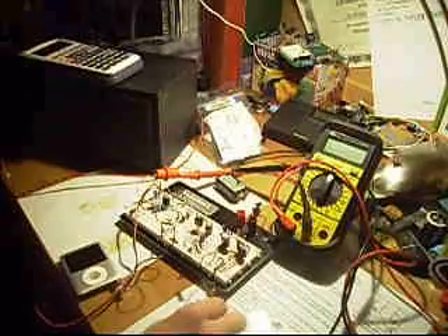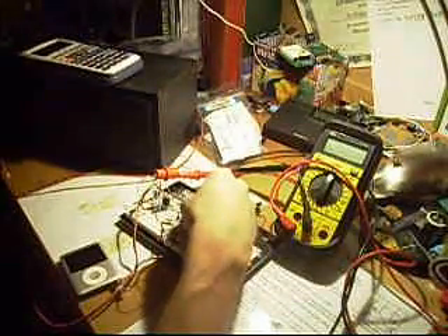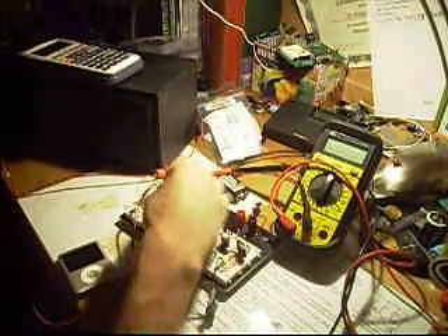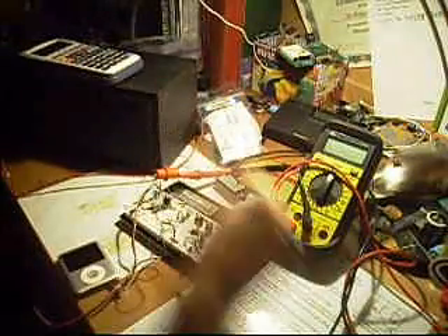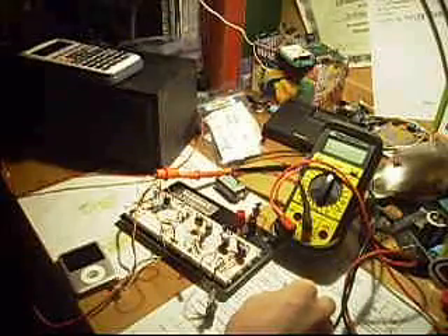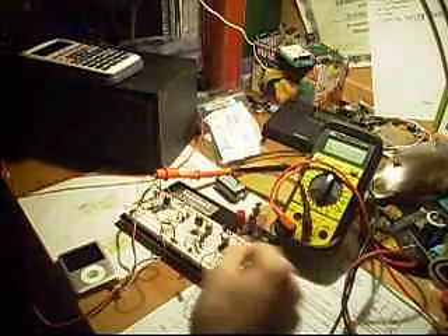I'm going to go ahead and just show you it. It's just a simple transistor amplifier using biasing resistors, a coupler cap, and it's just driving the driver transistor here, which is also biased by a potentiometer that's been adjusted for noise and current optimization. It's all running off a wall wart that's regulated.